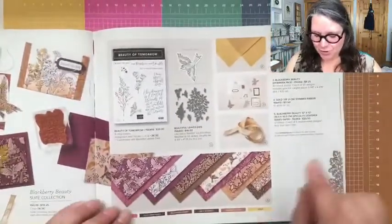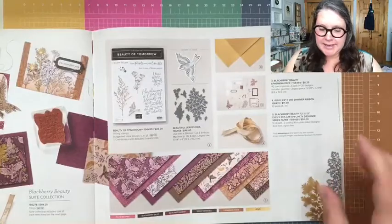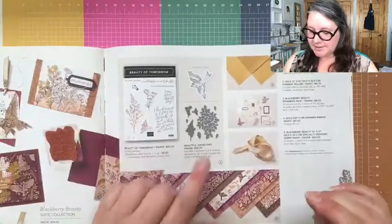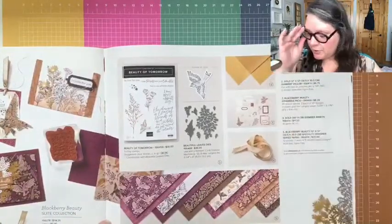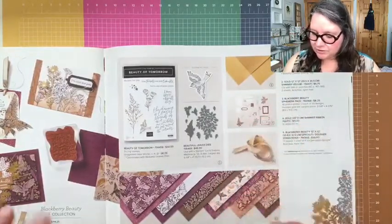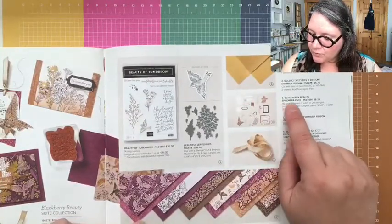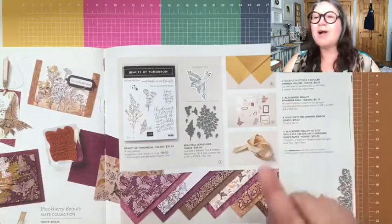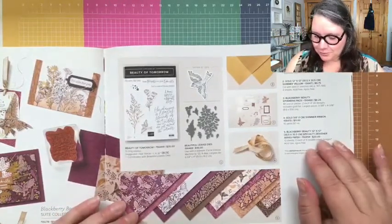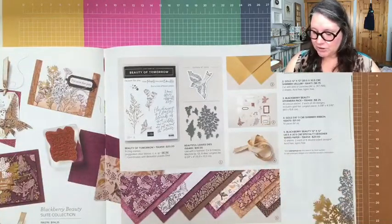I'm going to be using this beautiful designer series paper called Blackberry Beauty — it's on page 45 at the bottom. You can buy it as an entire suite which comes with the stamp set, dies, gold shimmer vellum, and an ephemera pack, along with gold ribbon. Or you can order these pieces individually like I did.